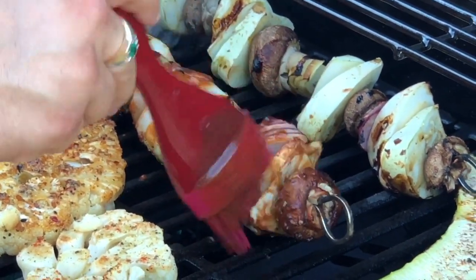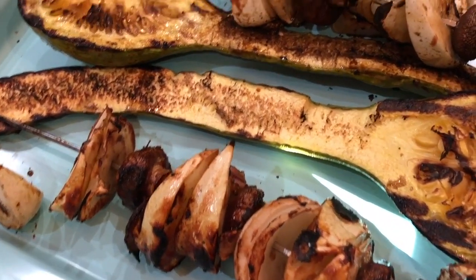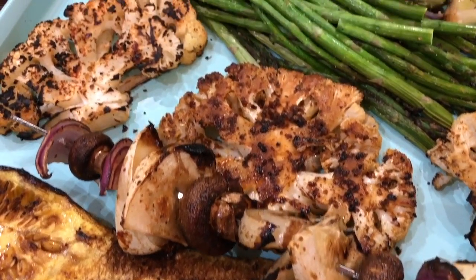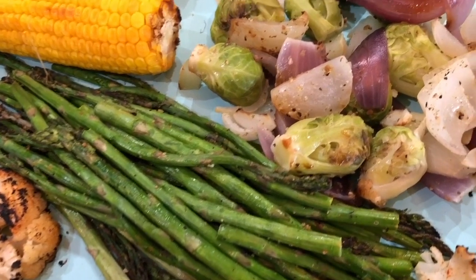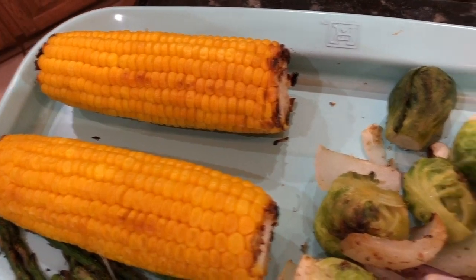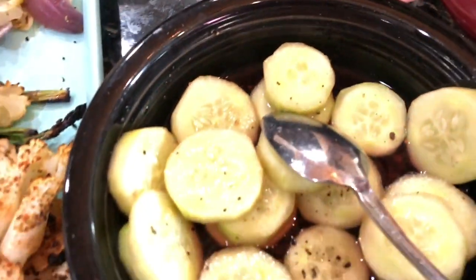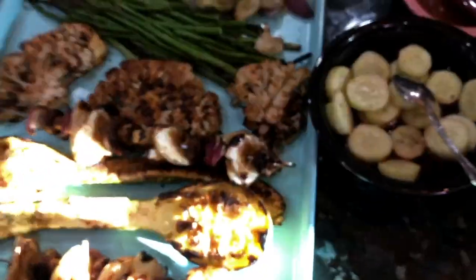And there you have it — our beautiful vegetable grilled platter! I hope that you give this a try and love it. This is perfect for summertime when you don't want to heat the house up. We paired this with some brown rice on the side and I cut up some fresh cucumbers for some nice fresh flavor — I soaked them in vinegar with black pepper.